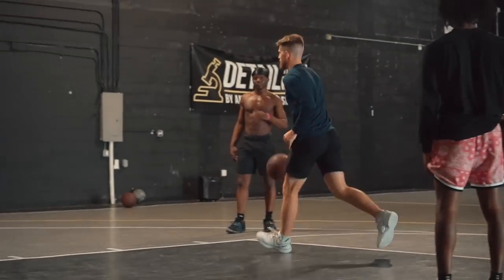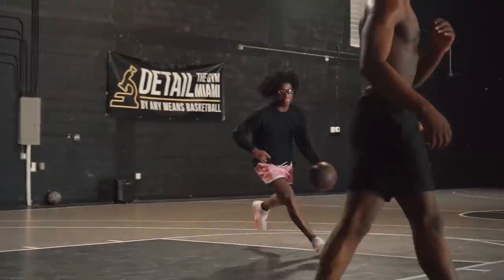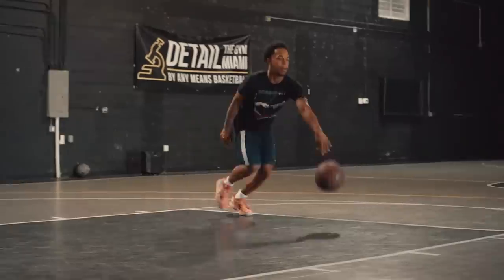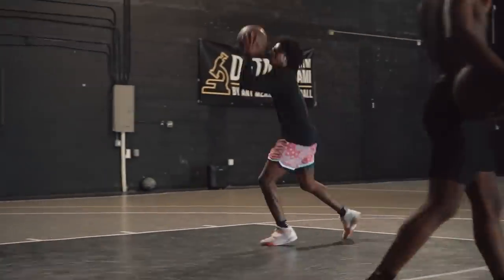All right, you can go through moves, whatever. Whenever I say go, you're getting it up as quick as you can into that floater. Go! I like this one a lot, especially as a warm-up drill, mainly because it focuses on unpredictability and picking it up with different pickup points.